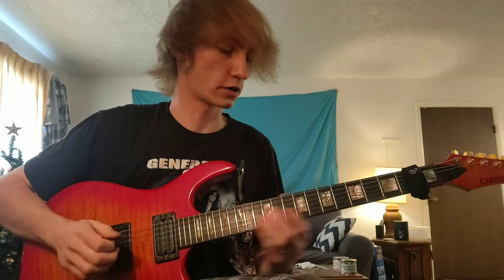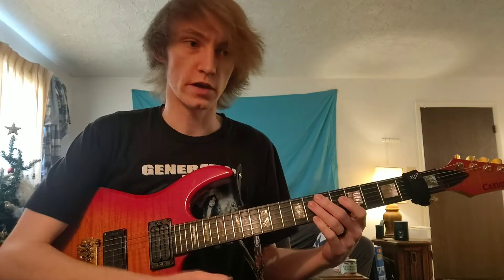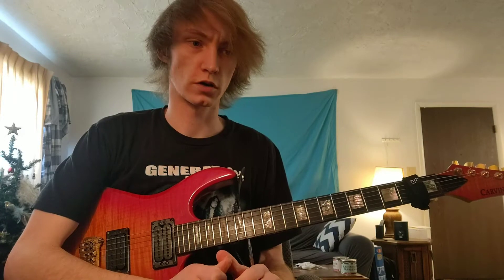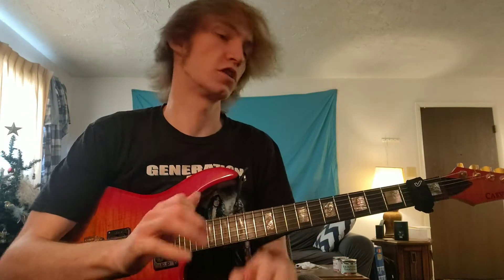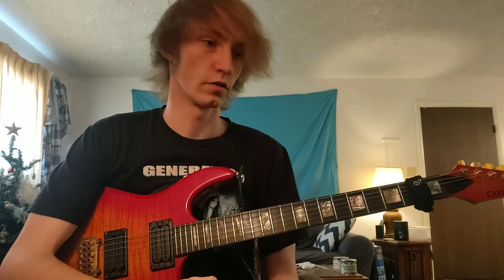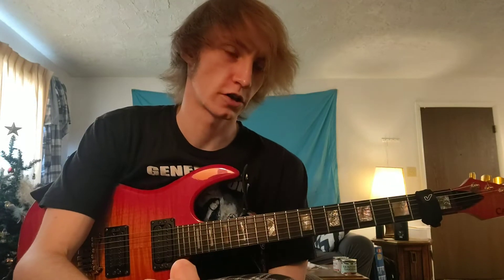Today we're going to be working out of a minor pentatonic. What we're going to do first is look into the groupings we're going to divide up into — groups of six — just to give you a general idea of the locations in which each different section of the lick lies.